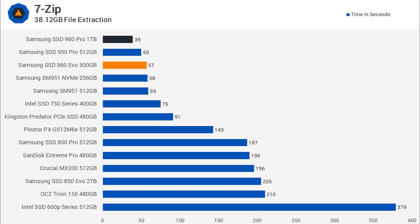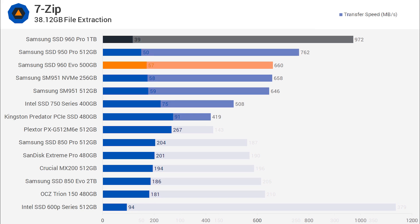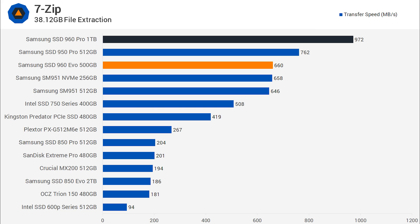The 960 EVO series is only slightly slower than the 950 Pro in the 7-zip file extraction test, taking just 57 seconds. Of course, the 960 Pro is quite a bit faster here, but that's to be expected as this is an extreme use case scenario. The 960 EVO sustained 660 MB/s in the 7-zip test, slightly faster than the SM951 NVMe drive.